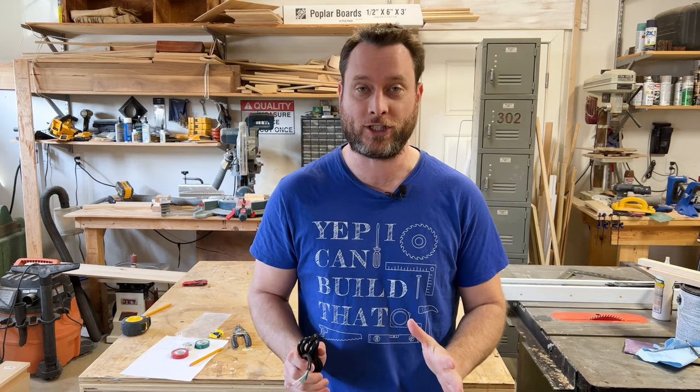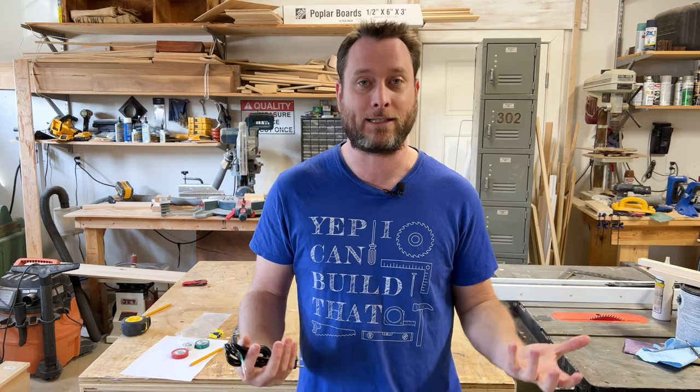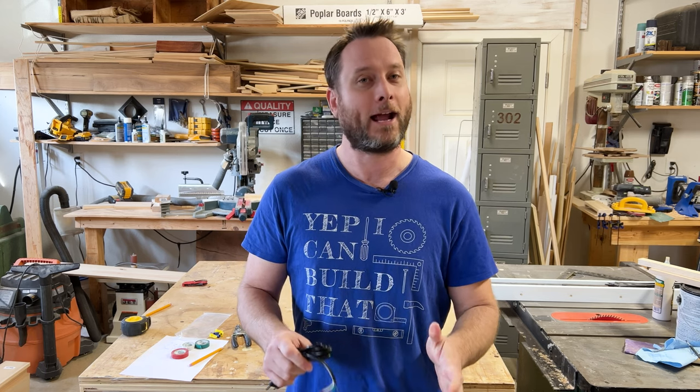Before we begin, I want to put out a disclaimer: I am not an electrician. I'm going to be wiring things up in my garage based on knowledge and information I've read online, in books, and from my own experience. If you have any questions or concerns about your wiring, it's always good to consult an electrician. Any diagrams I provide are shared as-is — don't take it as gospel. Always consult an electrician if you're unsure, and I just want you guys to be safe.